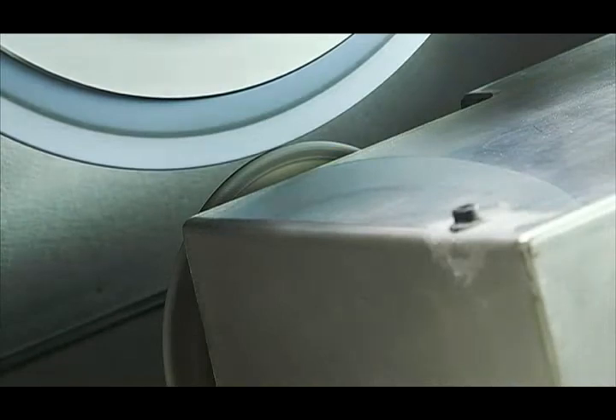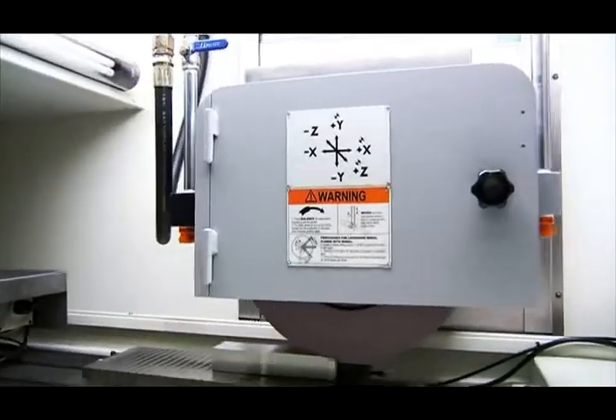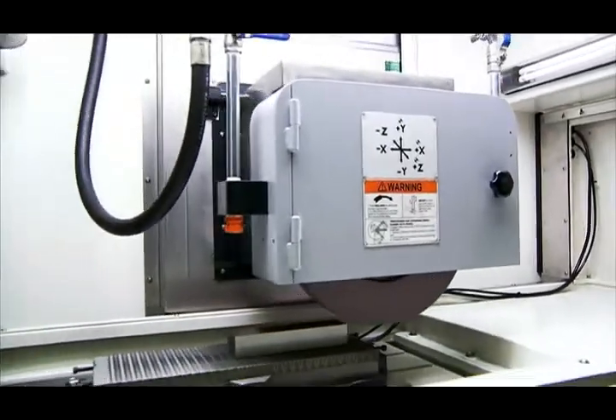To guarantee the surface finish of your work piece, the smart automatic compensation feature compensates for the diameter changes in the wheel after in-cycle dressing, to prevent your grinding wheel plunging into the work piece and causing burn marks.